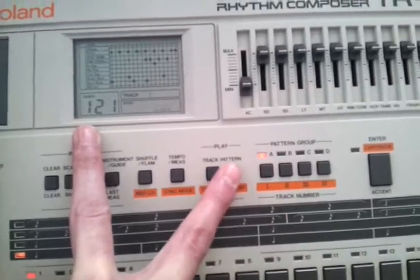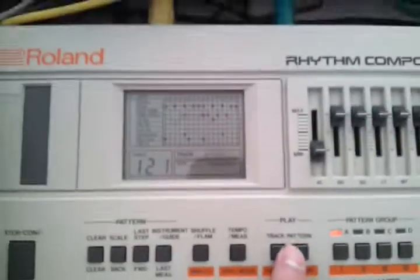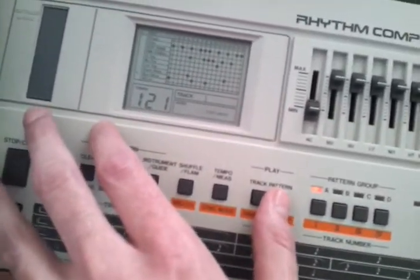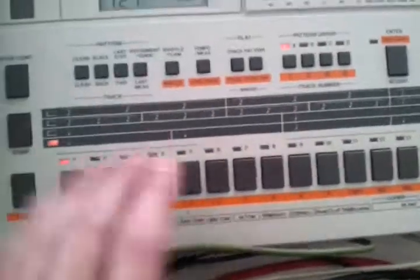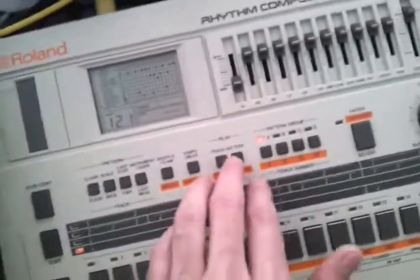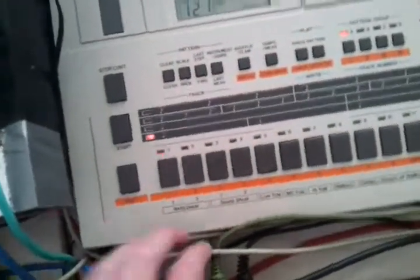As you can see, it changes from pattern play to Step Right and Tap Right. Step Right is the mode where you can use the sequencer buttons to put in your drums, like you would do with a sequencer on your computer. Tap mode is meant for playing the drums like with a drum pad controller while recording the sequence.